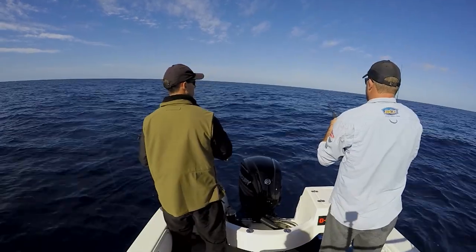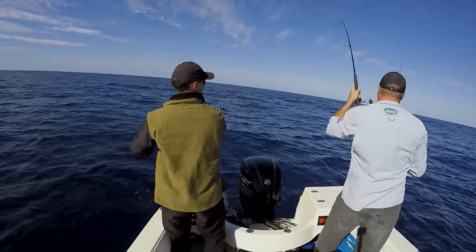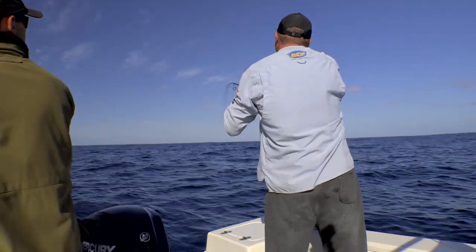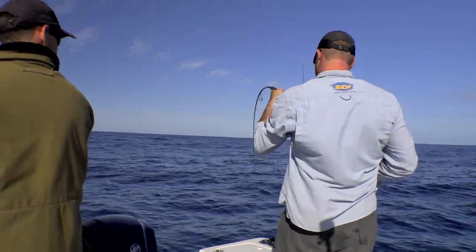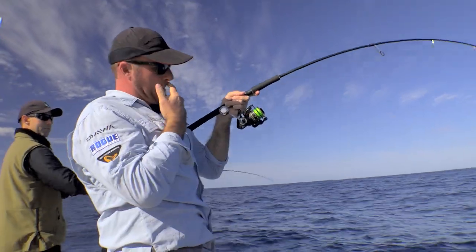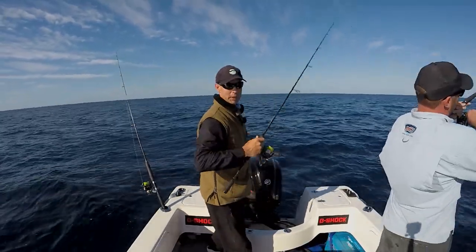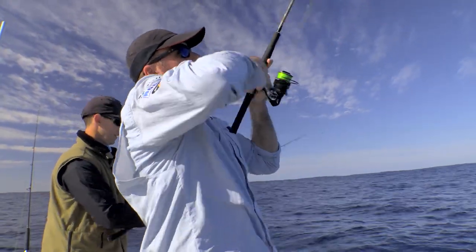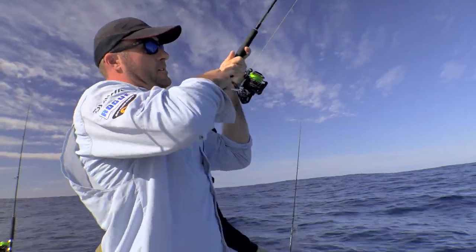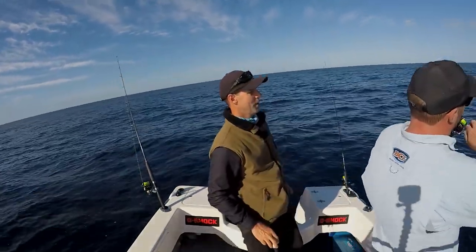Might be there — yep, lift. Got him! Oh, that's better. That's a better one. Good — go, go, go, no slack line. Got him? Yeah. Yes! There you go. Now we're in — that's what we wanted. There we go. I'm going to keep this plastic out because we may double this up. There's a schooling fish, so when they come through, they come through in numbers.